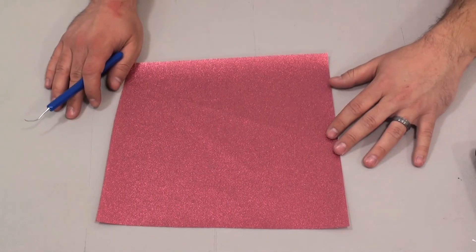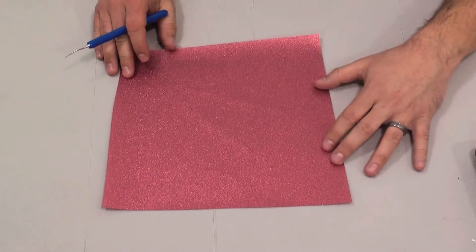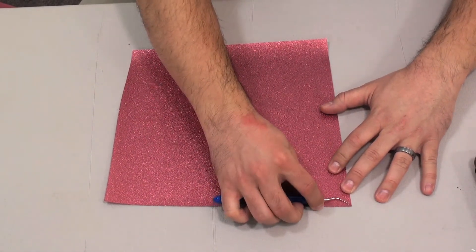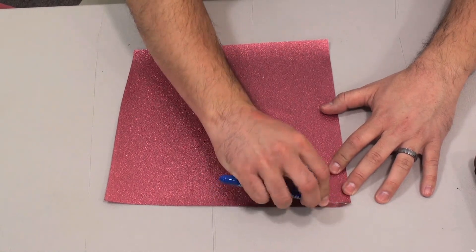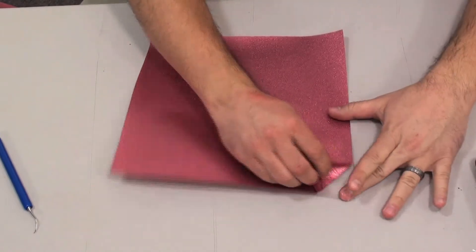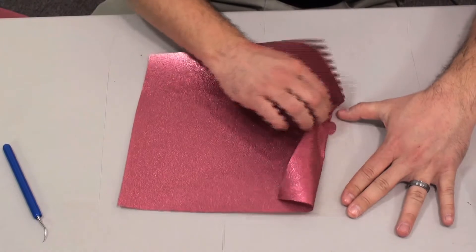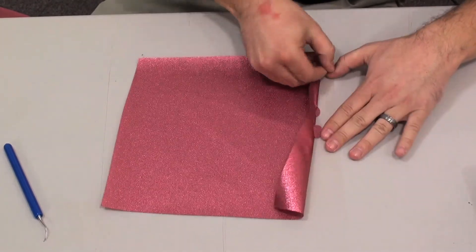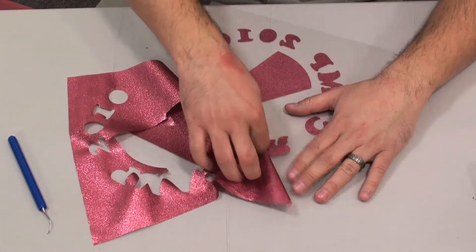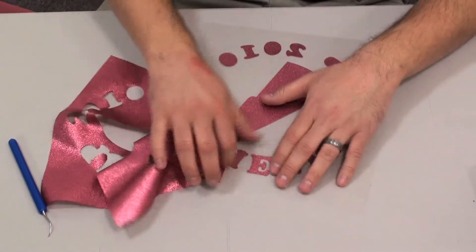Now that our Spectra Glitz has been cut, I've trimmed the design down to make it a little more manageable, so we'll go ahead and begin weeding the glitz. We'll start at a corner, get that started, and peel it up. Spectra Glitz is mounted on a slightly tacky carrier sheet, so weeding fine detail is pretty easy. You can actually begin to see the glitter finish that this product has.